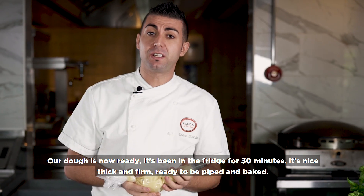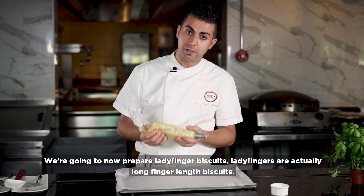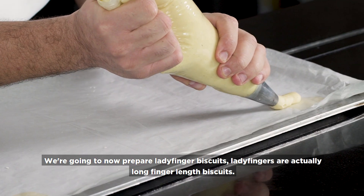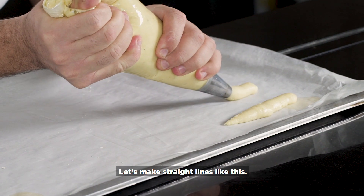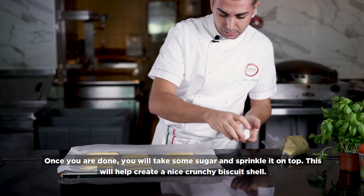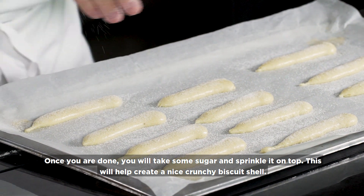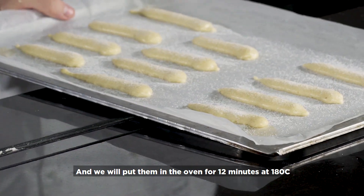Our dough is ready — it's been in the fridge for 30 minutes. It's nice, thick and firm, ready to be baked. We're going to prepare the ladyfinger. Ladyfingers are long biscuits, like a finger. So let's just make some straight lines like that. Once you make a straight line, we're going to spread some sugar on top, and bake for 12 minutes at 180 degrees.